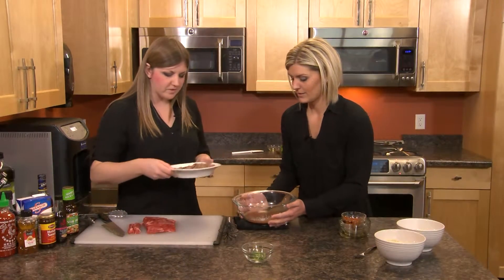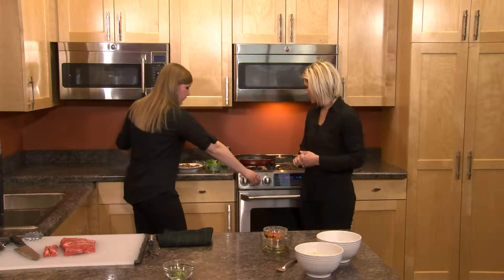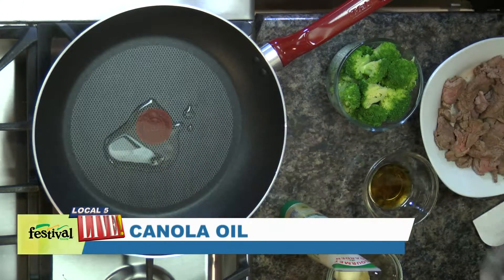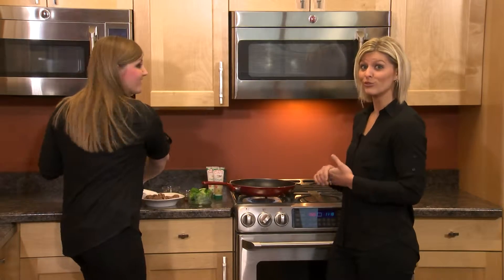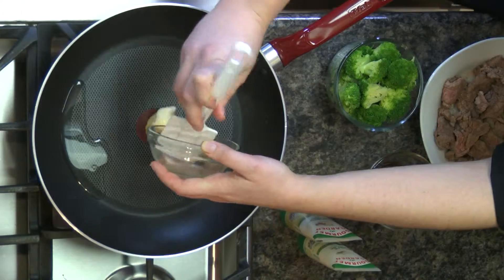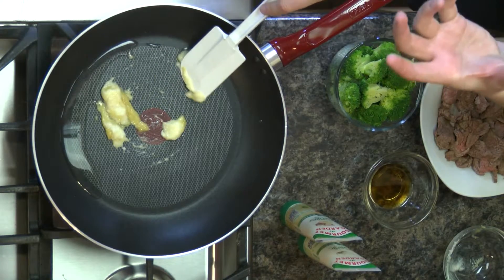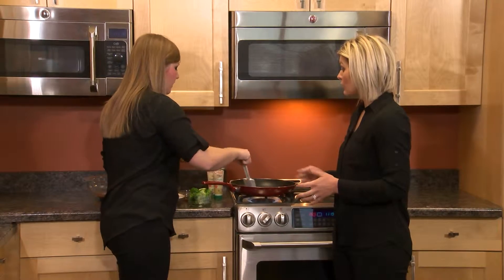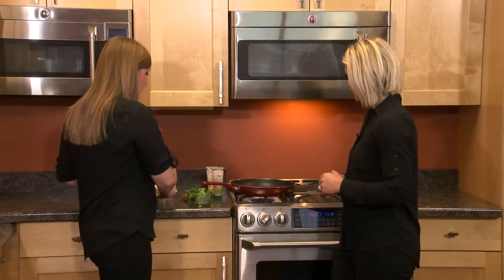Now we're going over to the stove. We're going to turn up the heat and start with some canola oil — just a little bit. Then we're going to add some garlic and ginger paste. This is really convenient because it's already mashed up — all the great flavor without any chopping. You could also use fresh ginger and garlic, a jar of minced garlic, or even ground seasonings if you have those at home. These pastes are available in the produce department by the fresh herbs near the fresh cut area, and there are lots of different flavors like lemongrass too.